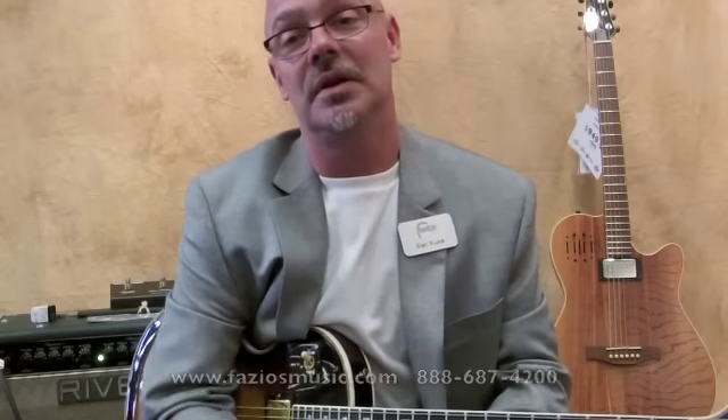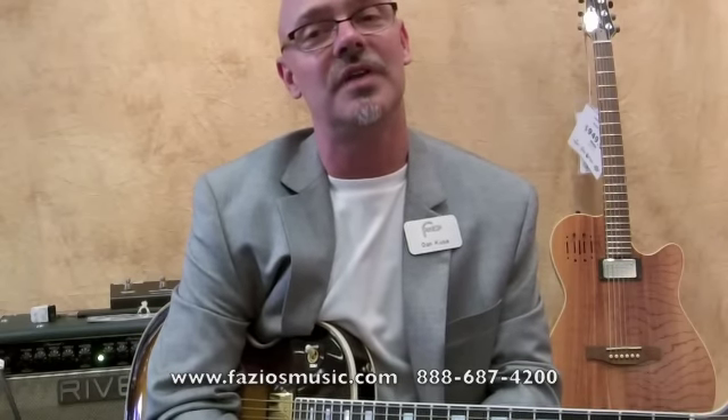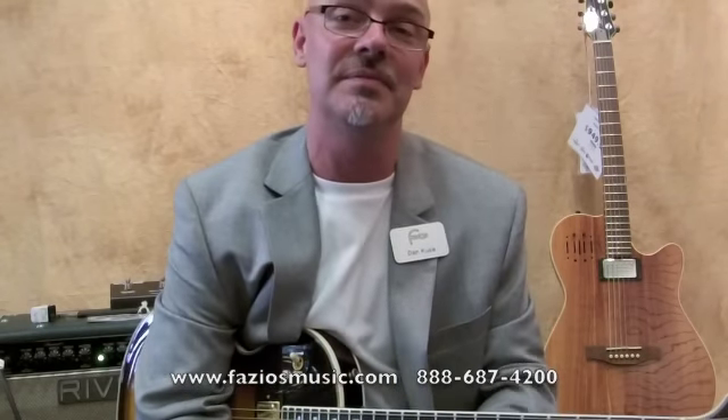If you'd like to see this or any of our other pedals, you can come by. We're right in St. Louis, Missouri at 15440 Manchester Road. You can reach us online at www.faziosmusic.com or by phone at 636-227-3573. Thanks.